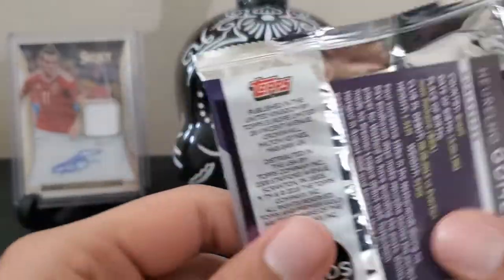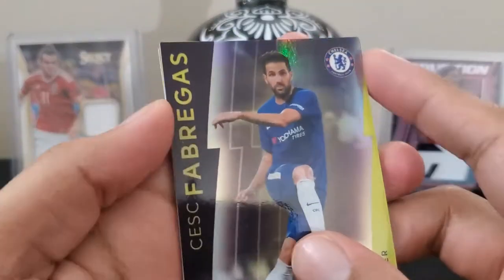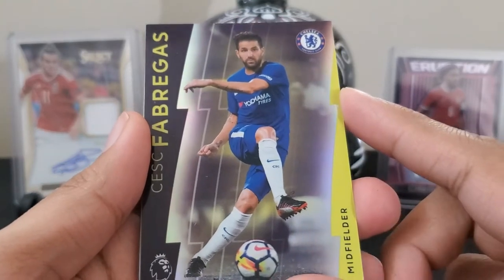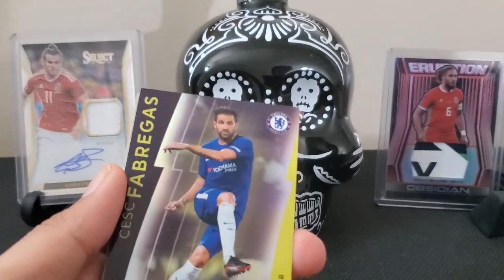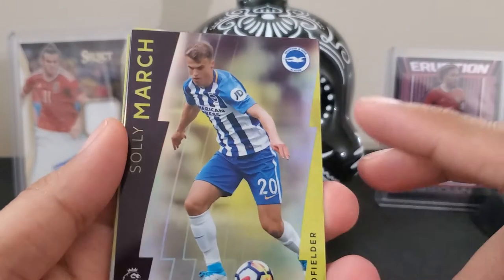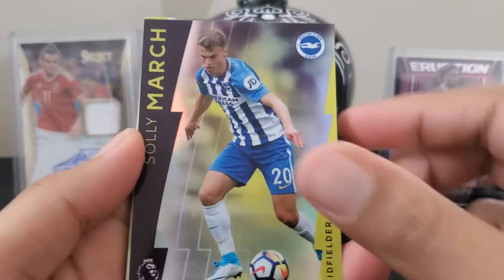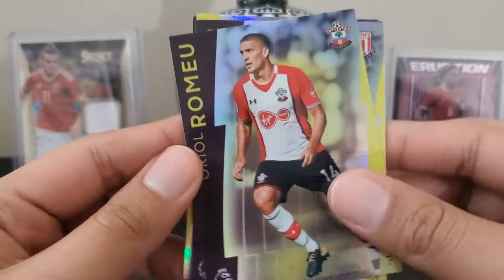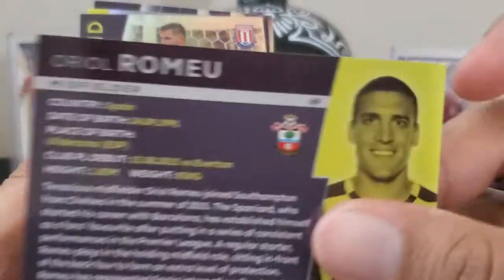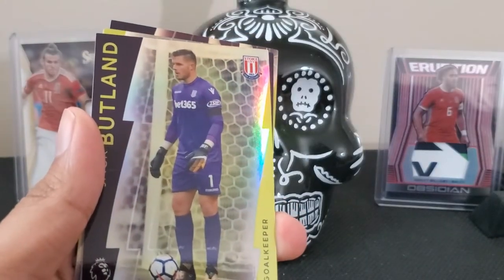Upside down cards do not indicate an amazing pull inside. Repeats begin with Cesc Fabregas, this time the base edition. Then we've got Sully March for Leicester, and an upside down for Oriol Romeu — I believe that's Bournemouth or Southampton.